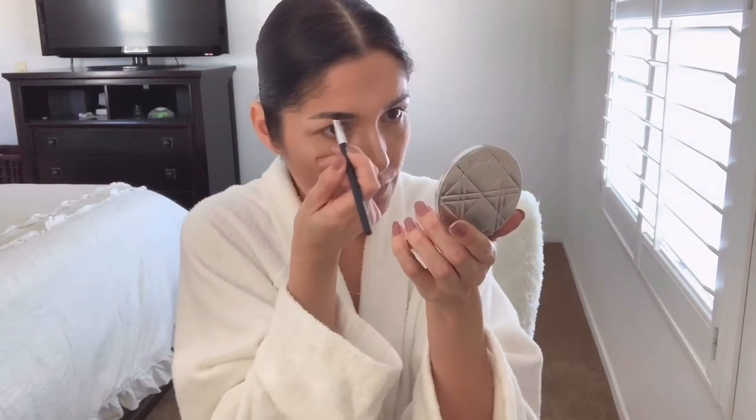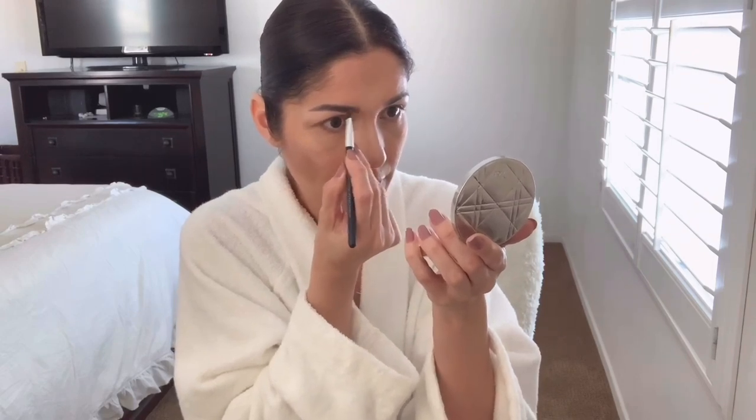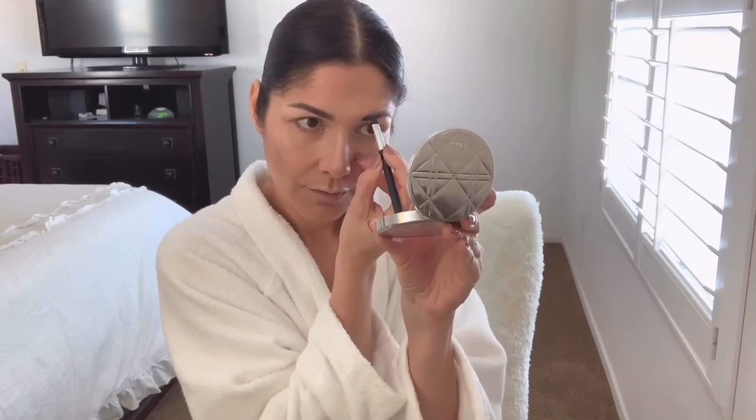I just go in and fill the gaps. You can see the difference. Eyebrows done — now lips. Where's my MAC lip liner? Here it is.